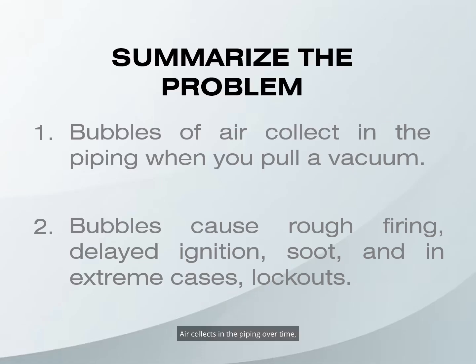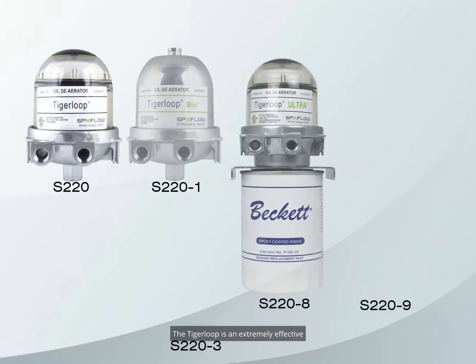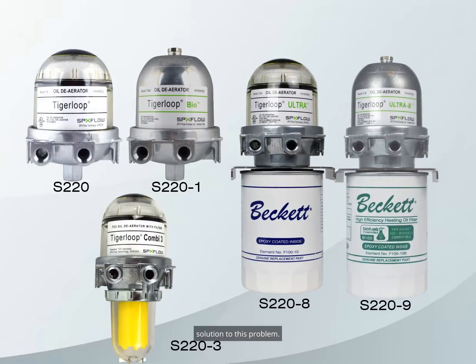Air collects in the piping over time, even in a completely airtight system. Air comes out of the oil when you pull a vacuum. It causes rough firing, delayed ignition, soot, and lockouts. How do you solve this problem? The Tiger Loop is an extremely effective solution to this problem — it can help prevent lockouts by removing air in the lines.